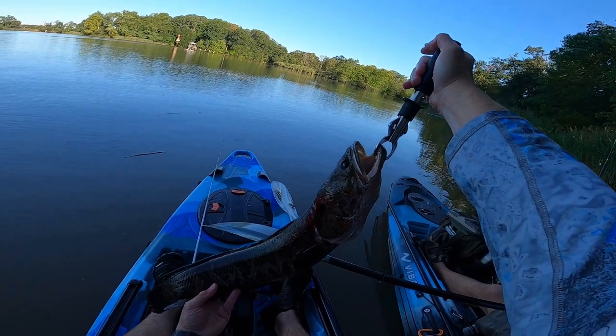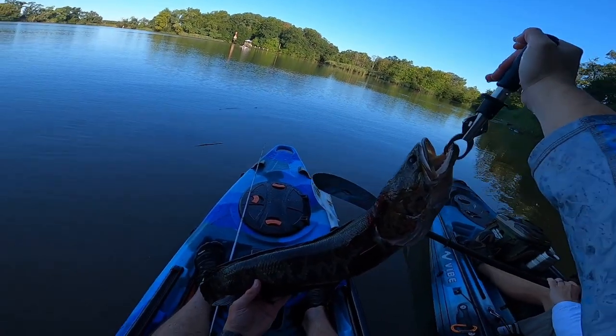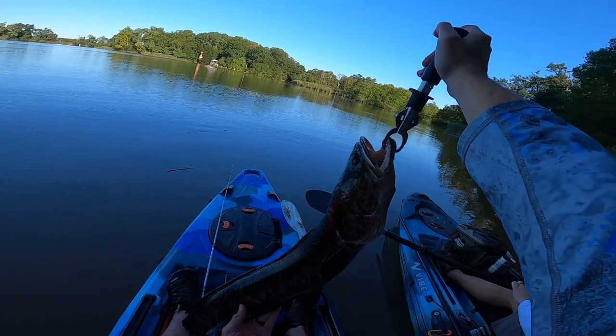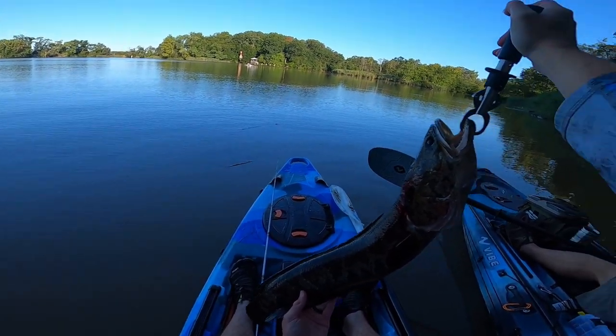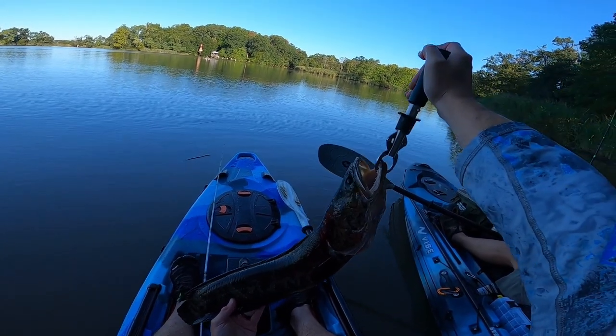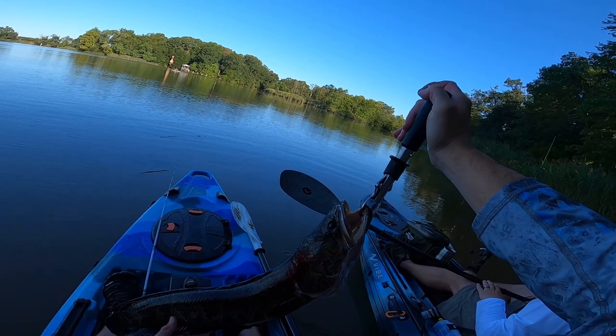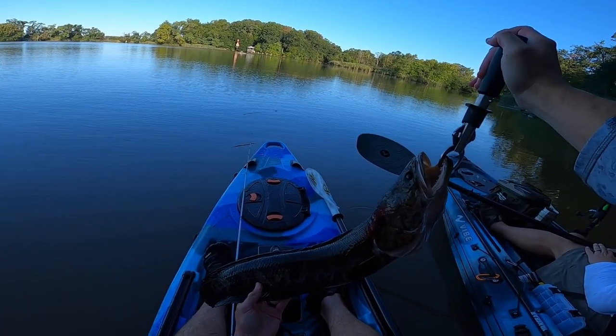We got the measurements on her. She is 30.25 inches and she is 10 pounds 7 ounces. This, ladies and gentlemen, is my first dragon — my new PB. Fantastic day, it's a beautiful fish. It's only about 8 something this morning. Hit a fry ball, top water with the Slayer Rat.